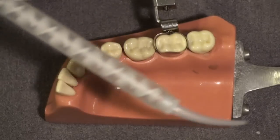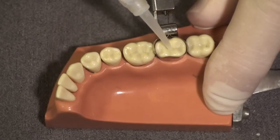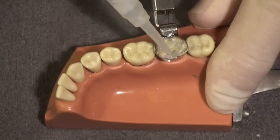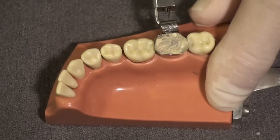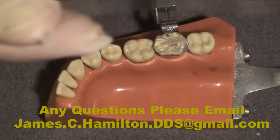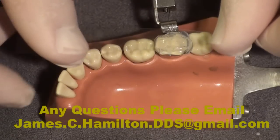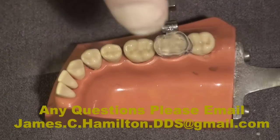We then take a clear bite registration material in a cartridge and inject that onto the tooth, moving the tip through the grooves as we inject and then around the embrasure where the band meets the tooth. When I take that away from the tooth I leave a surface that is not smooth, so I now take a mylar strip and lightly place that on the unset clear bite registration material.